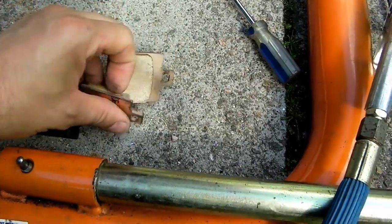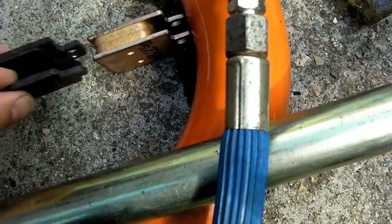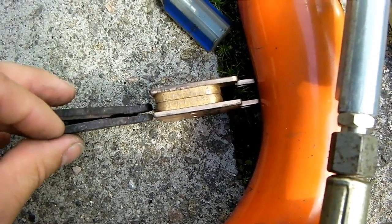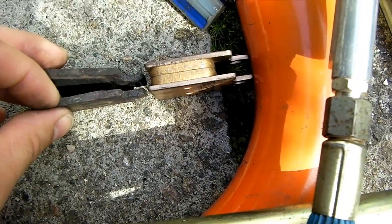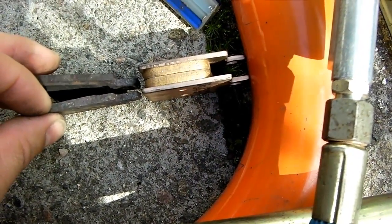Just as a comparison, here are the new ones — you can see what a difference there is. There's a tiny bit of meat on one of the old ones, but they're both way below the recommended limit. When the pad thickness gets below two millimetres it's recommended you change them, so you can see they're well below that.